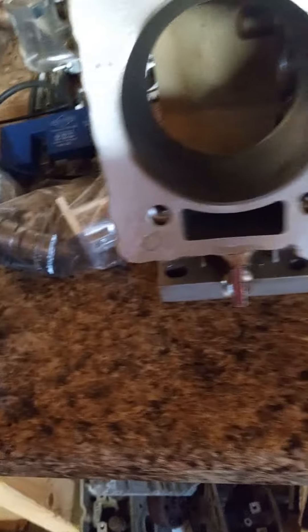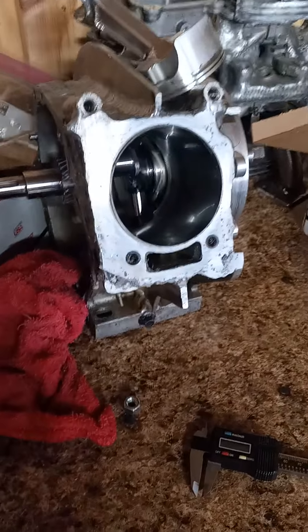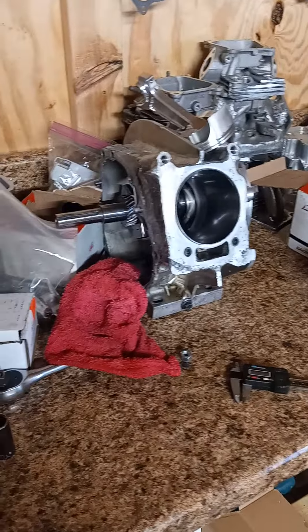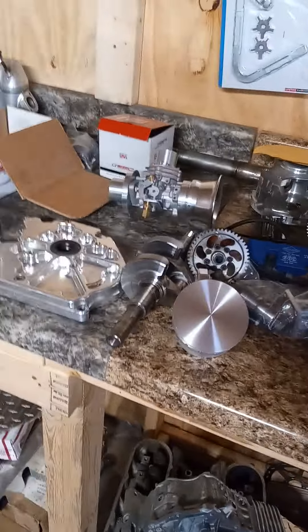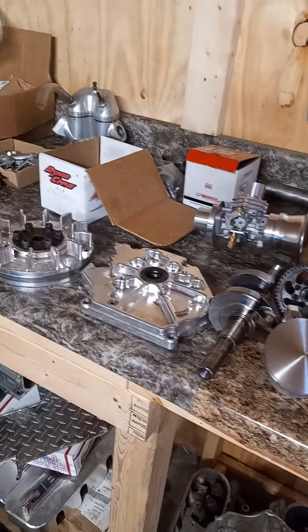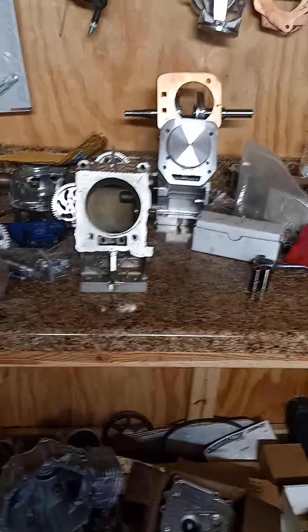Gonna start assembly, finish all these other ones — waiting on the piston to come back for that one. The new piston, and all these are going out. The model 21 is out getting that piston cut and done, three-ringing that also, and getting the head groove. JB Auto.